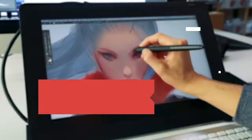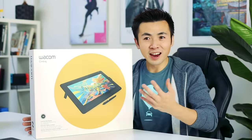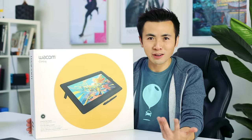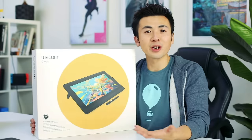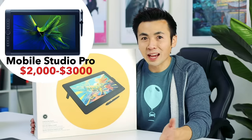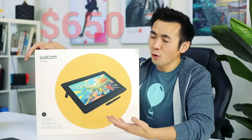So this is a Wacom Cintiq 16 and it just came out brand new in January. There are so many choices now — so many tablets because digital art and the internet is blossoming. But I feel like Wacom is the most recognizable brand. I've done a review for them before on their Mobile Studio Pro which retails for about two to three thousand dollars. This one is six hundred fifty dollars, which is significantly more affordable, so let's get into it.